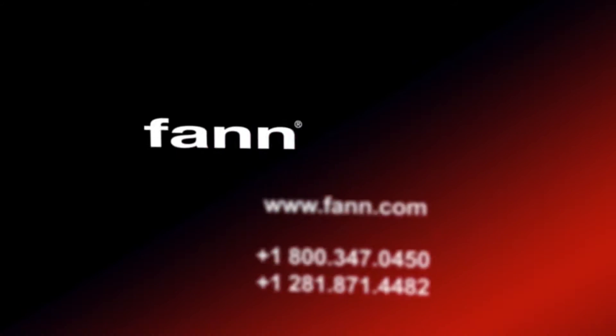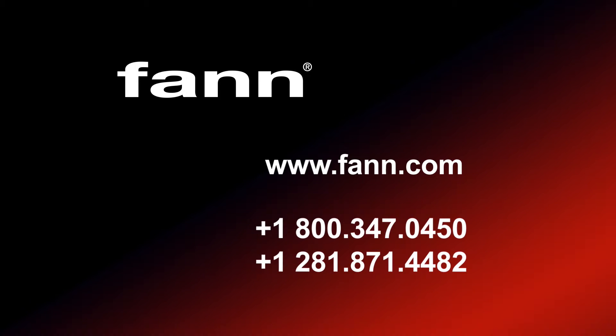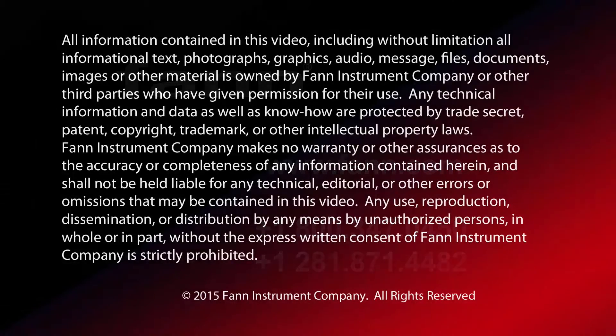For more information about the model 802P roller oven and high-temperature aging cell, contact Fan Instrument Company online or by phone.